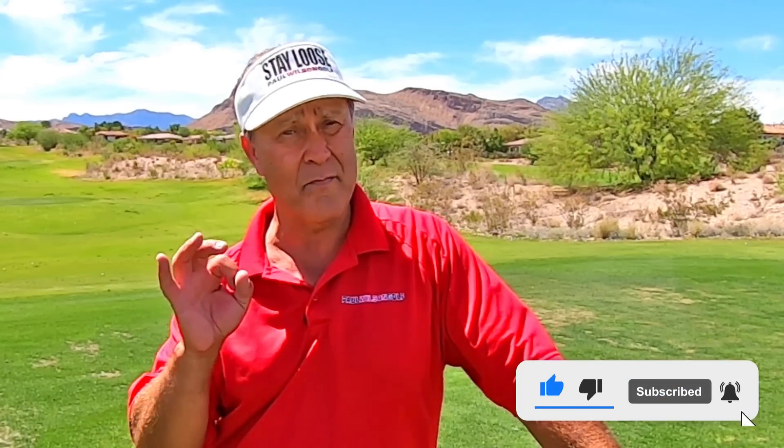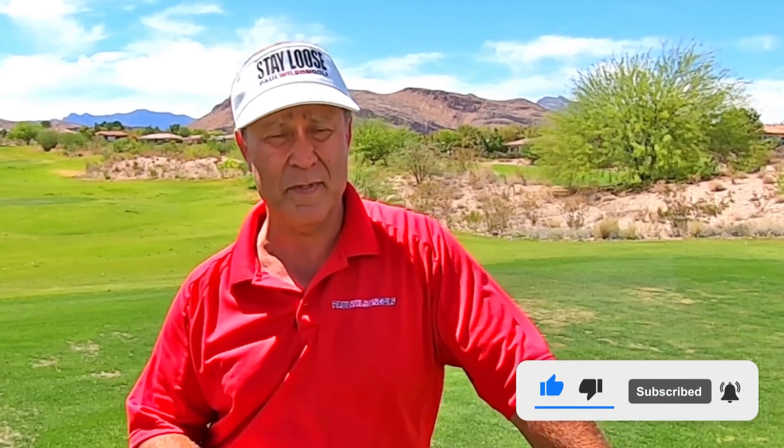If you like this tip, make sure you give me a thumbs up, then click on the red button to subscribe to my channel, then click on the bell so you're notified when I post new tips, and please tell all your friends about my tips. There are a lot of other people out there that need help too.